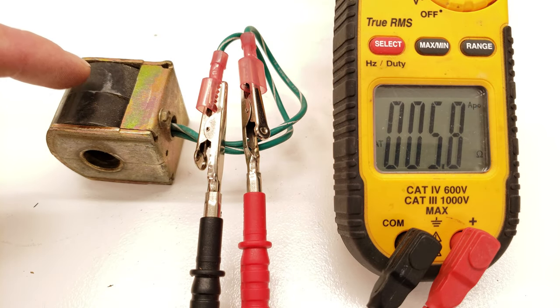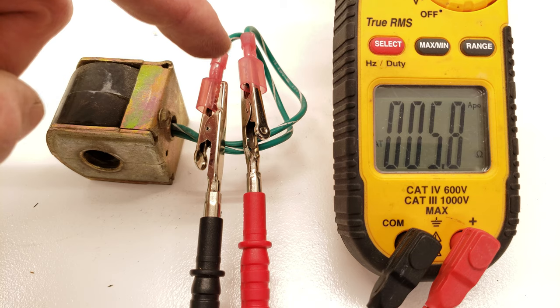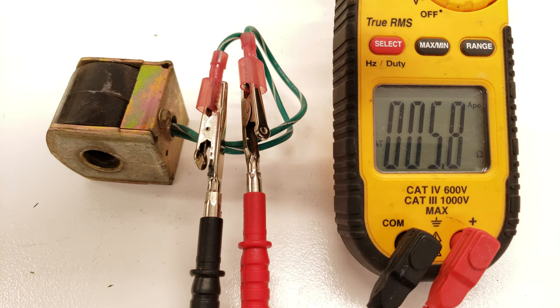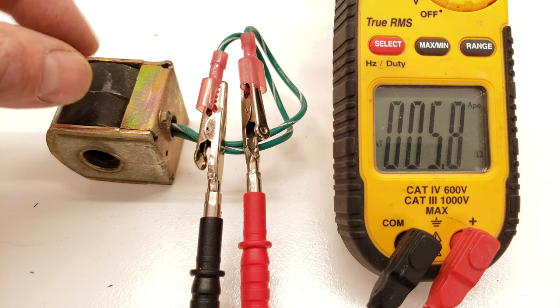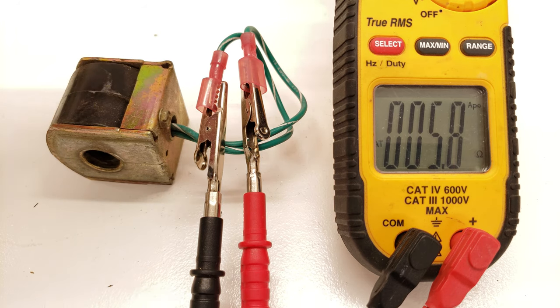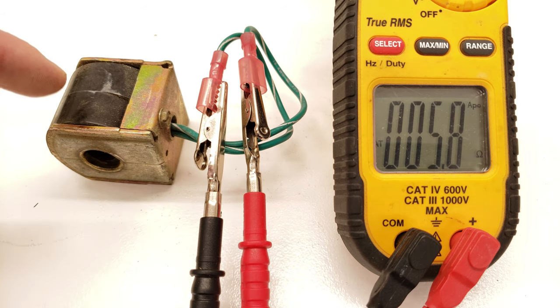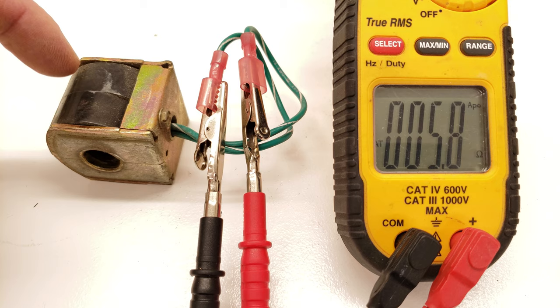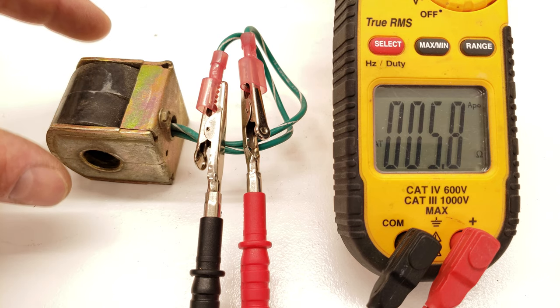To see if the coil is intact, you can check the electrical resistance across the coil and make sure that it does not read OL. If it reads OL, that means it's open and the coil is burnt out. The actual resistance value measured is going to be different from coil to coil depending on the number of wraps on the inside and also the voltage rating of the coil.